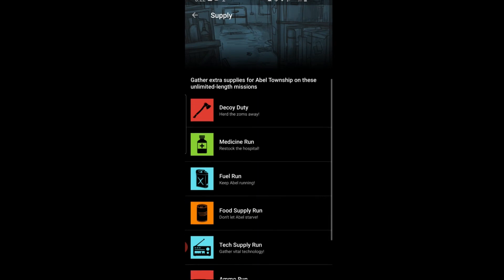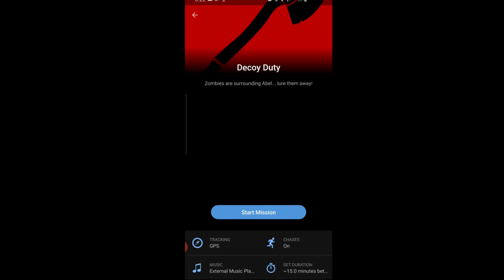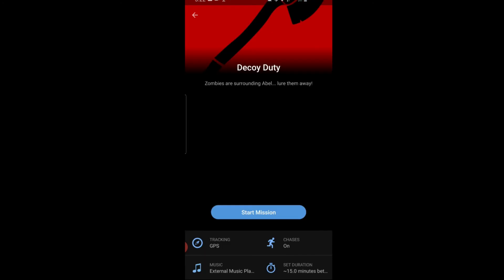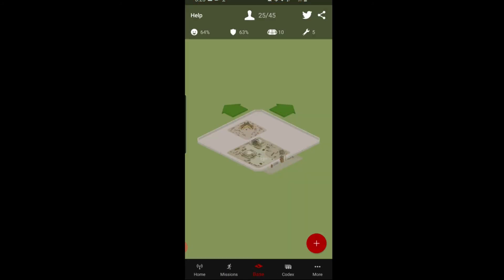Supplies are a similar concept — you collect items during your runs. For example, 'Decoy Duty: zombies are surrounding Abel, lure them away' — this is free, it's a 15-minute mission between clips. If you run by distance, you have five kilometers between clips, and you collect items to help build your base. I don't have anything on my base yet and I'd need to play around with it more.